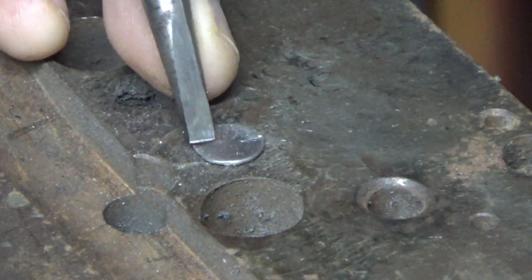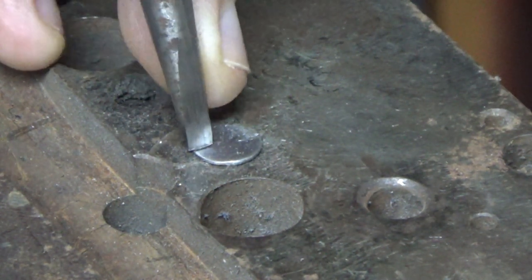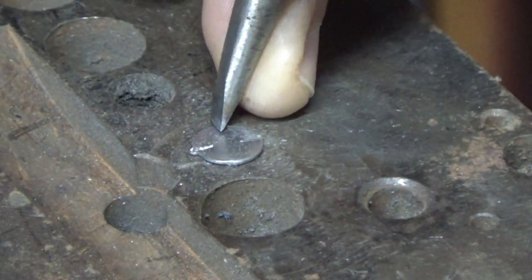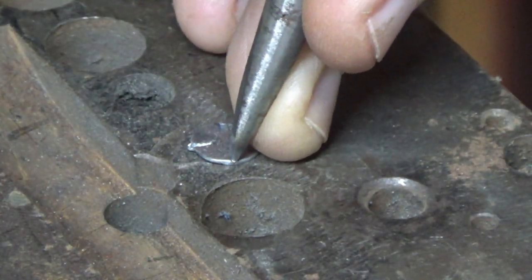Then go directly opposite, as best as you can. It'll move around but don't worry. Just make your way around — as many as you want to do. I find halving it and then halving them again works well.